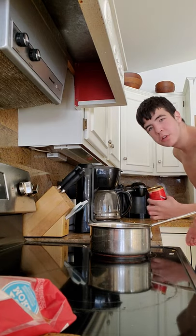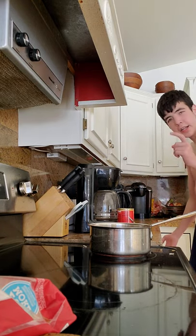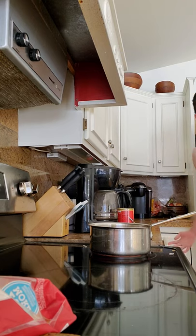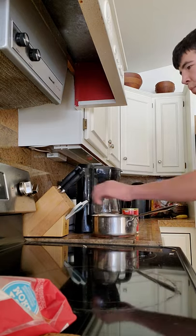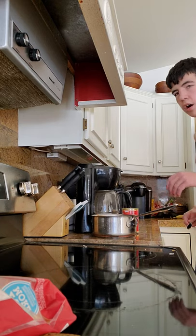Maybe I should get a spoon, guys. What do you think? Yeah, I think I'm going to get a spoon. Let me get a spoon. Oh no, it's burning! We got to take it off.